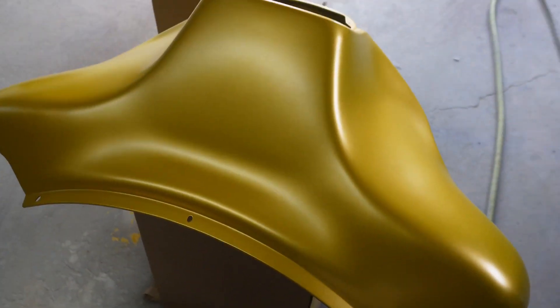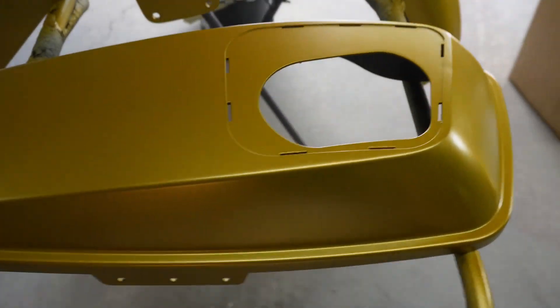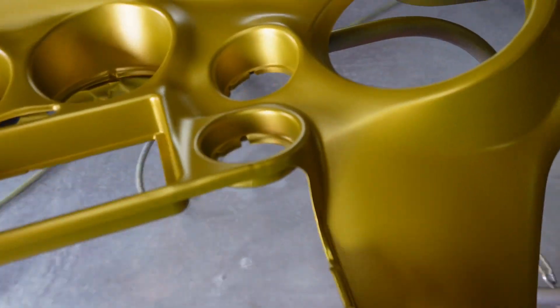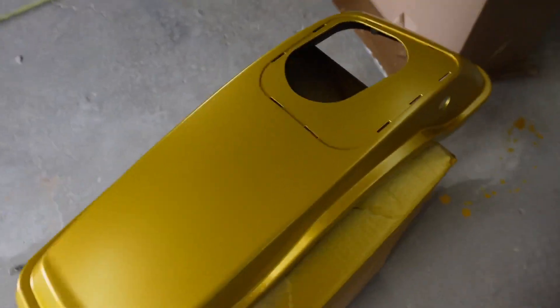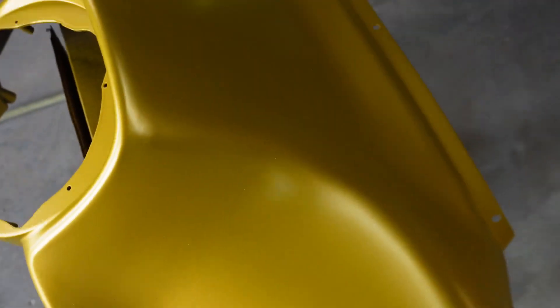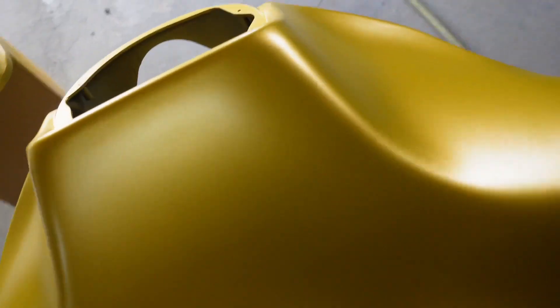Just the second coat. Everything seems to be covered pretty good. Can we see anywhere where it's not covered? Everything is covered pretty good on the second coat. I might just go over and dust it one more time — put the dust coat on — just to be on the safe side.